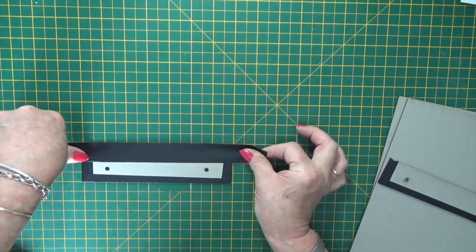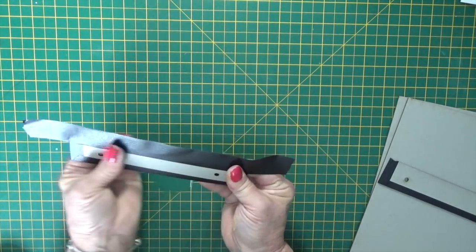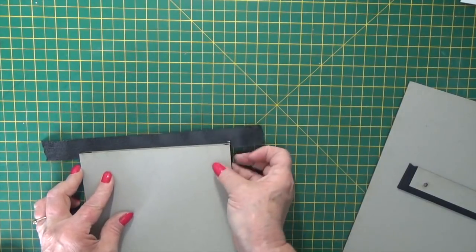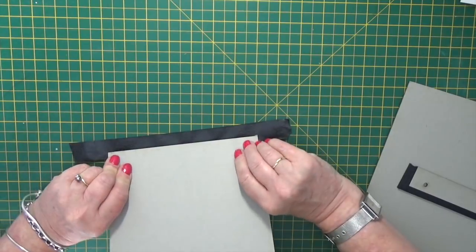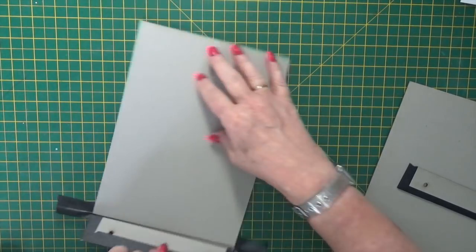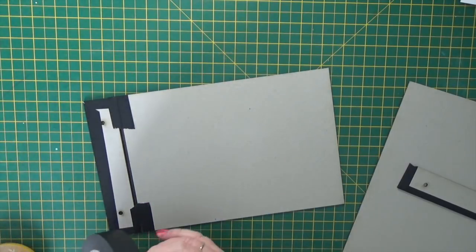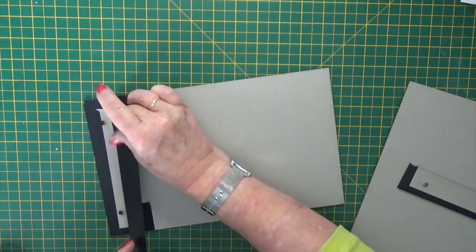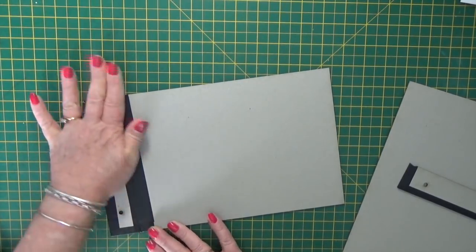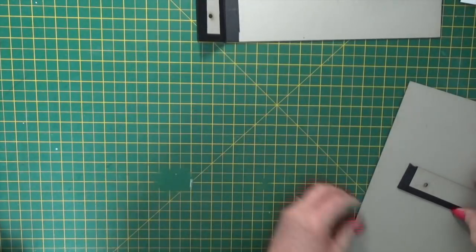Take a piece of tape an inch longer either end than the spine piece, stick it half on half off the edge of the small piece, then take your cover piece, line it up so the edges are level, and just lift and roll it. Press the cover down onto the work surface so that the edges are level, then press just on the tape, open up, pull it so that you've got a nice double gap, and then just cover that centre section with the tape.